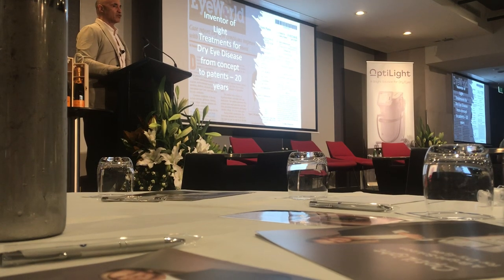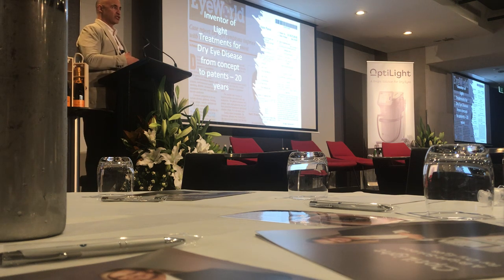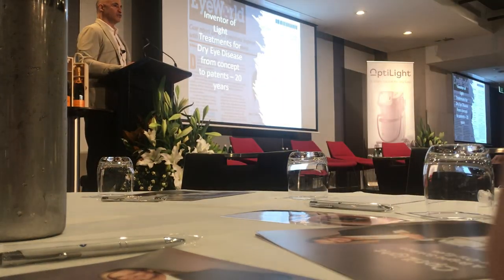It's for IPL for dry eye, but I started studying low-level light treatment and received several patents. I learned about different LEDs and how that can affect meibomian gland dysfunction. I'll show you where I started and how I got to the cue.